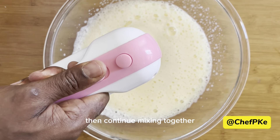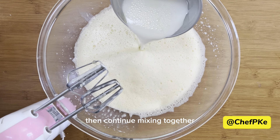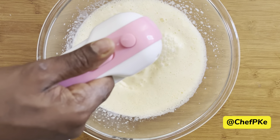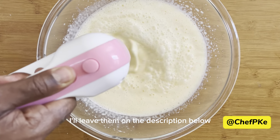Then continue mixing together. After that, I've added milk and mix that in. The quantities of these ingredients I'll leave in the description below.